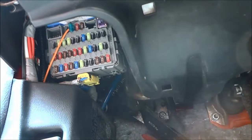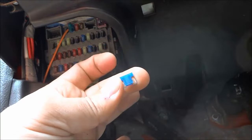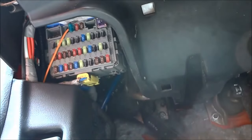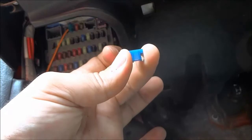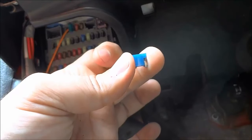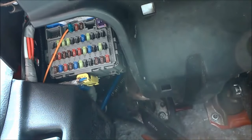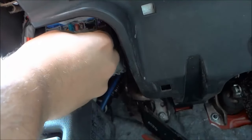To replace it you're going to basically reverse the process with the new fuse. I can see this fuse is blown because the inner metal portion has been broken apart. I'm going to replace it with this new fuse right here — the inner metal portion has not been broken apart, it is one piece. To put this fuse in place I'm just going to get it into position and use my fingers to push it in, placing it into the fuse number 28 slot just like that.